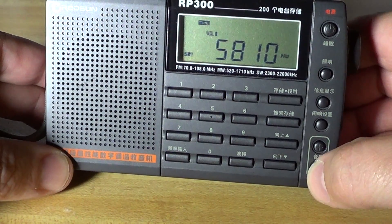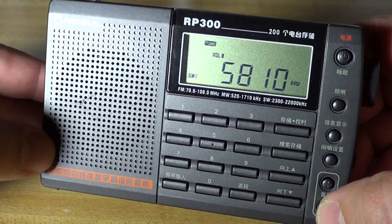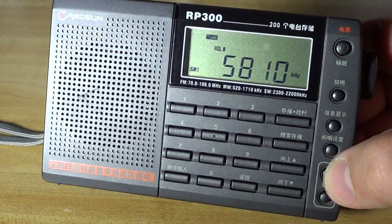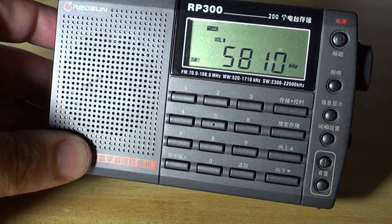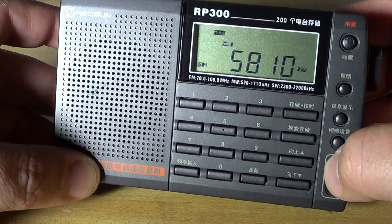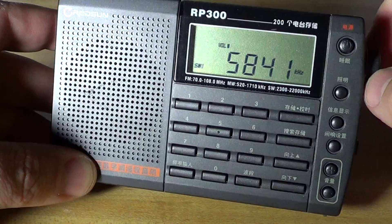We will be tuning around the 49-meter band with this Retson RP300 receiver. It is zero hours, 40 minutes universal time and we're here in Montreal, Eastern North America. So let's start tuning around with a few comments. Telescopic antenna only.